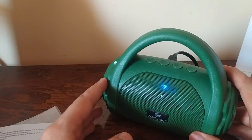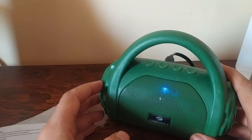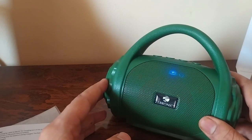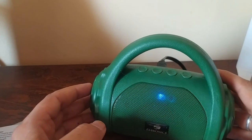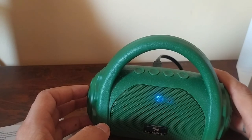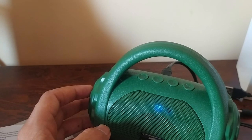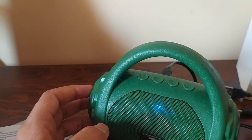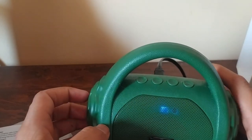With Bluetooth version 5, there is no lag when sharing audio, so you can watch movies or TV without sync issues. The speaker comes in 3 different colors. There is also a calling function — if someone calls your phone, the voice comes through the speaker.